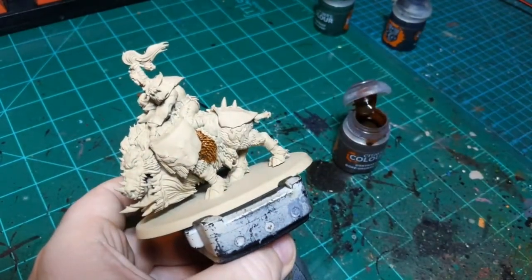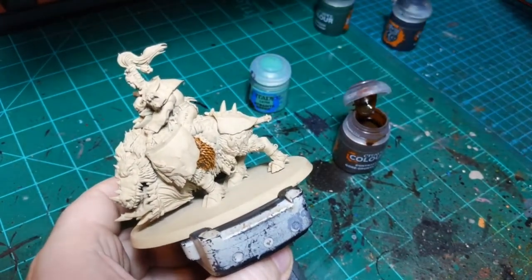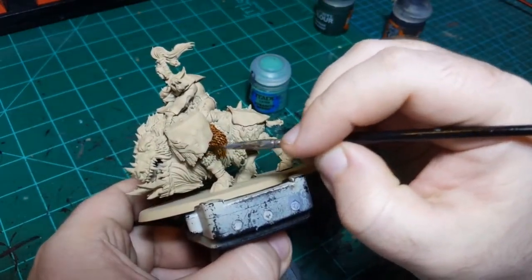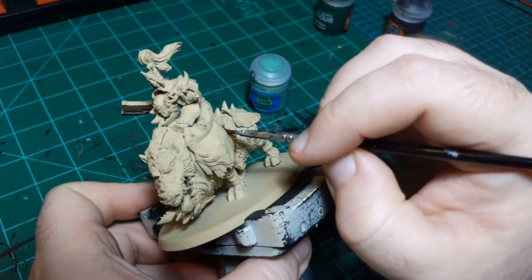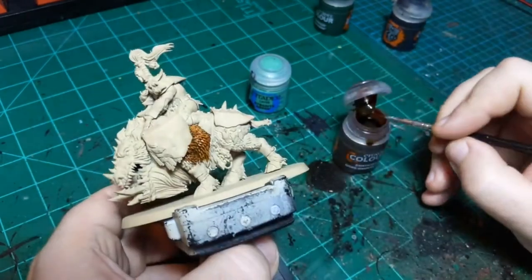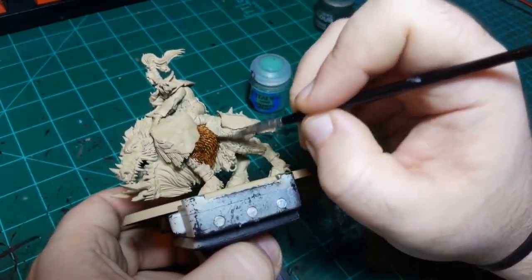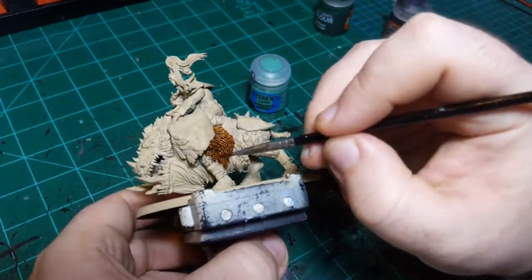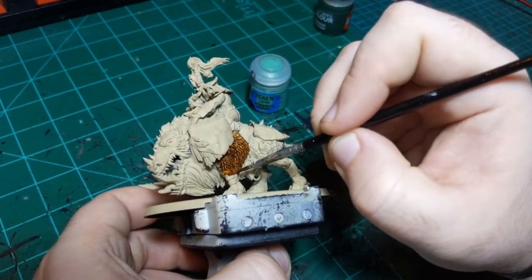Seafoam green is captivating - I'll sit the seafoam green on the screen for you. I'm going to be careful not to get the fur color on the armor or his skin too much, but a lot of these colors will cover each other pretty well, so spillage shouldn't be too big of an issue.